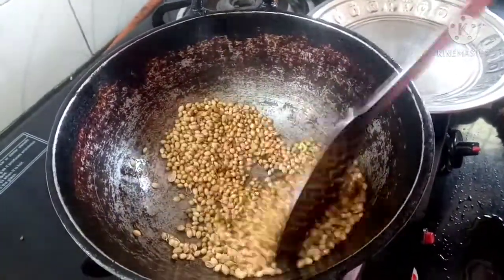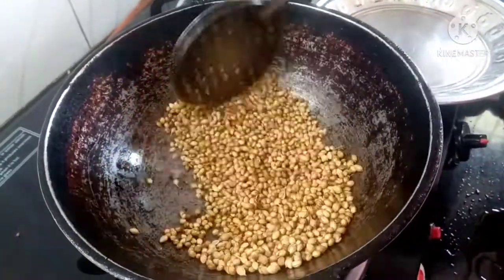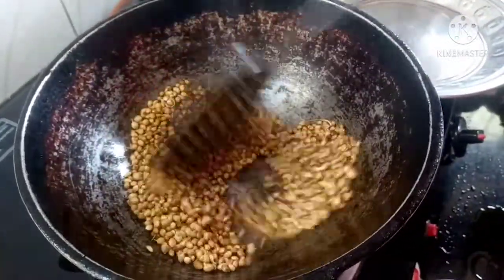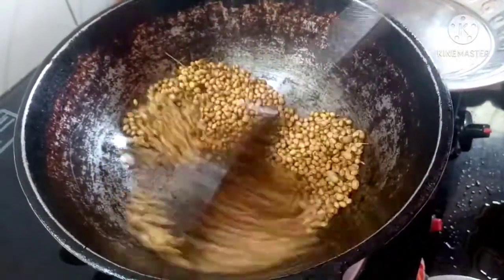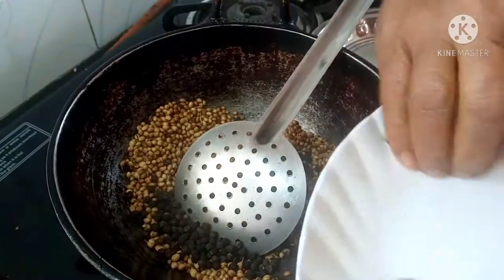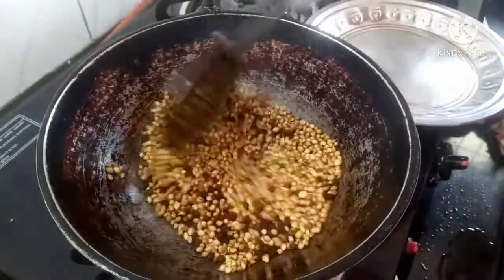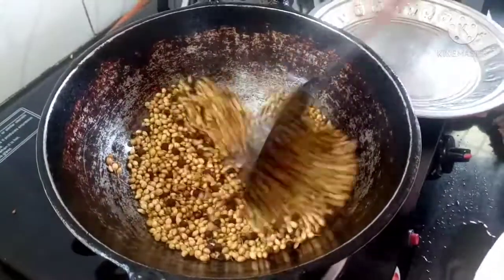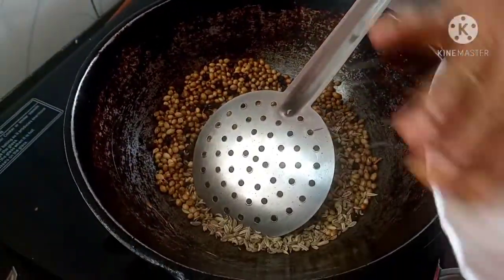Add 2 tablespoons of sauce, then 1 tablespoon of sauce. Add some shambu to make it.